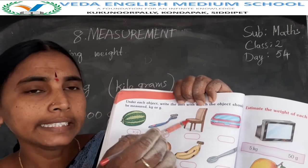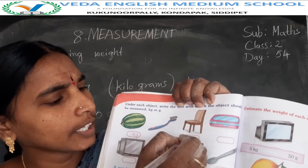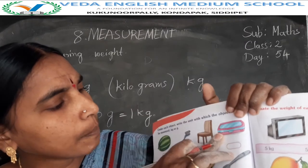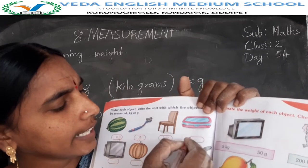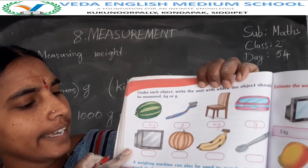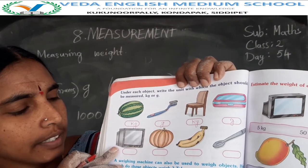Next, chair. This chair has so much weight, so this chair is in kilograms. Next, this one is the soap box. Soap box is lightweight, so that's why this is in grams. Television: TV is heavy weight.